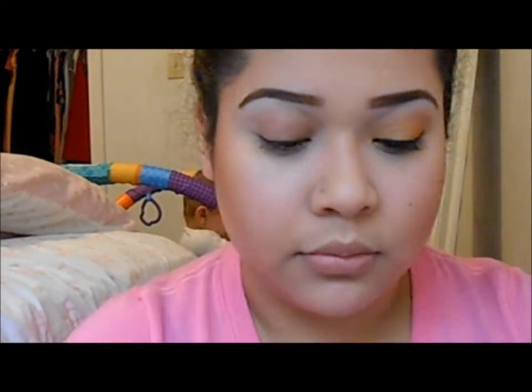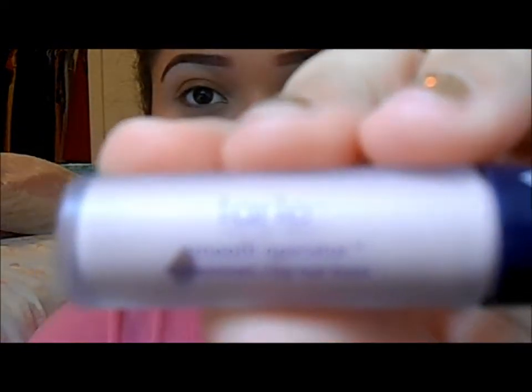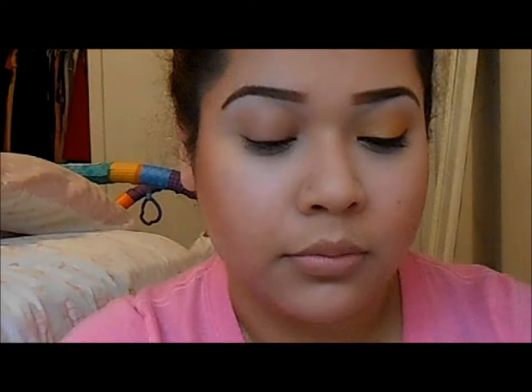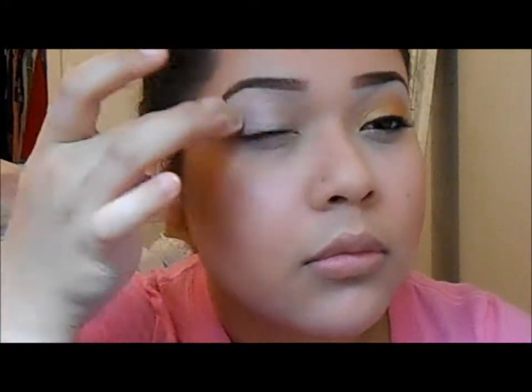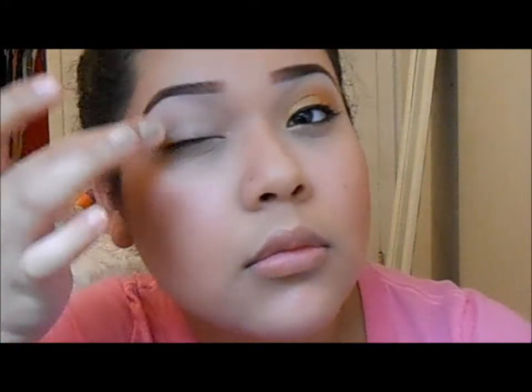Hi guys. First I'm going to apply primer — it's a Tarte Amazonian Clay Primer. I didn't realize my camera wasn't focusing, so I'm sorry about that. I'm just putting that all over my eye.